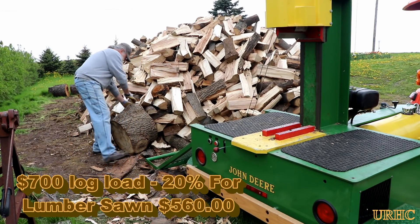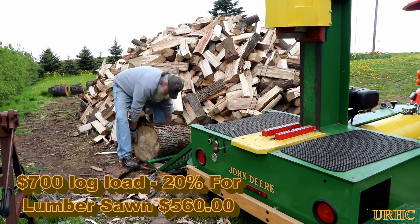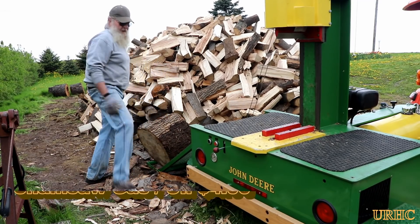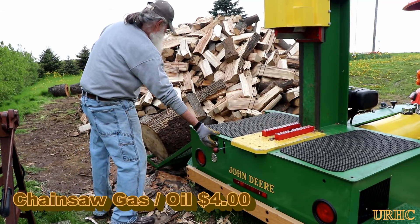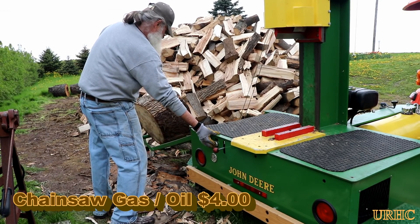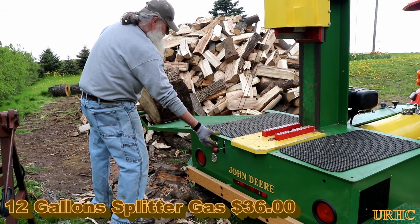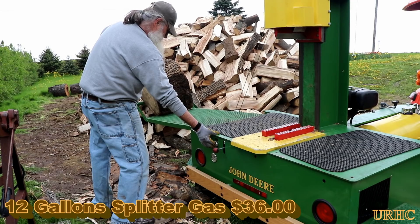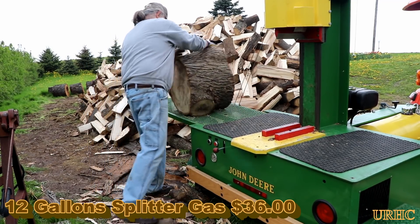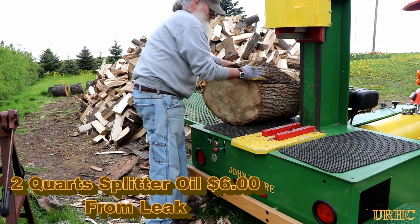So this year I bought the log load — it was $700, and about 20% of it got sawn up into lumber, so I'm going to say around $560 for the log load. Then I used about $4 worth of gas and oil mixture in the chainsaw to buck it down to lengths, and then the splitter — I wound up using 12 gallons of gas at about $3 a gallon, so that turned out to be $36 just for that.